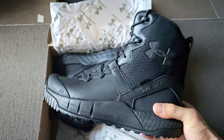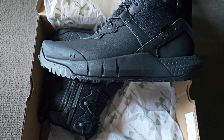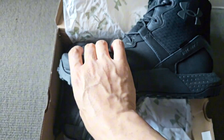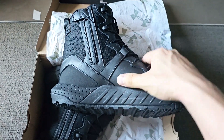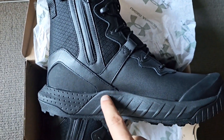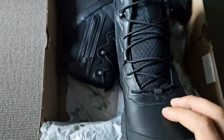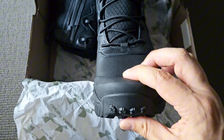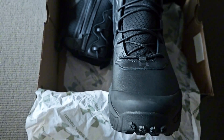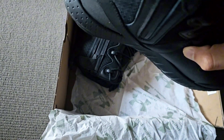Surprisingly they feel pretty light — I was expecting them to be a lot heavier. There's no stitching on the sole of the boot connecting the upper part with the sole, so it's just glued on. I would have liked some stitching, but hopefully that holds up. There's a reinforced toe — no steel cap, just a bit of rubber there.